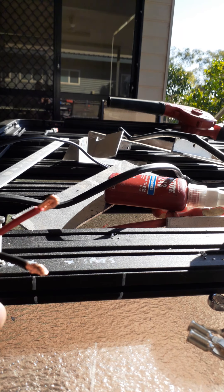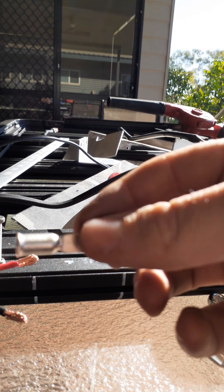How you going guys, I wanted to fit off an Anderson plug and the thing is too big to crimp. I'll show you how to fit one off.